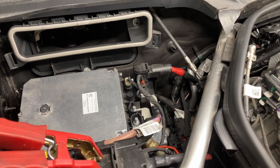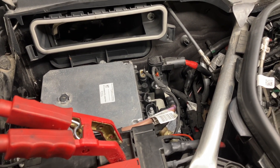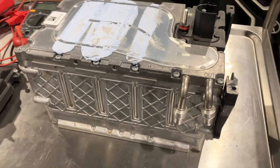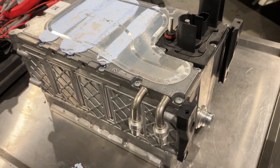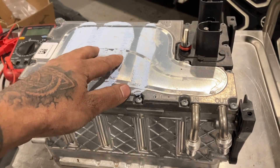We got the battery replaced. All the cables and connectors are in place. This is how the battery looks — the DC-DC converter is on top of this one, and we swapped that over. Now let's try if we can communicate with the battery.